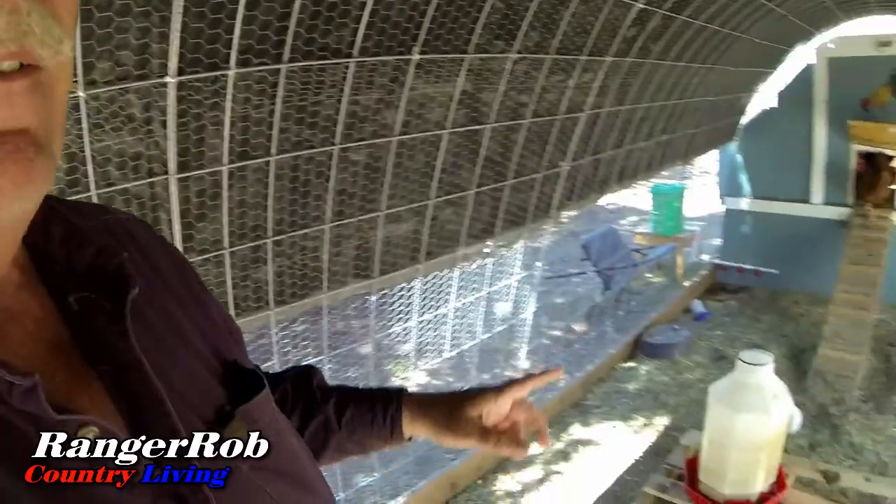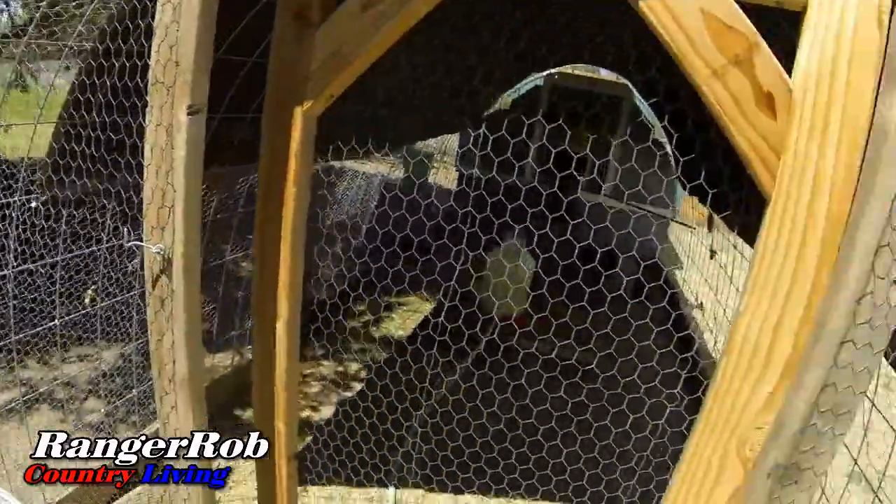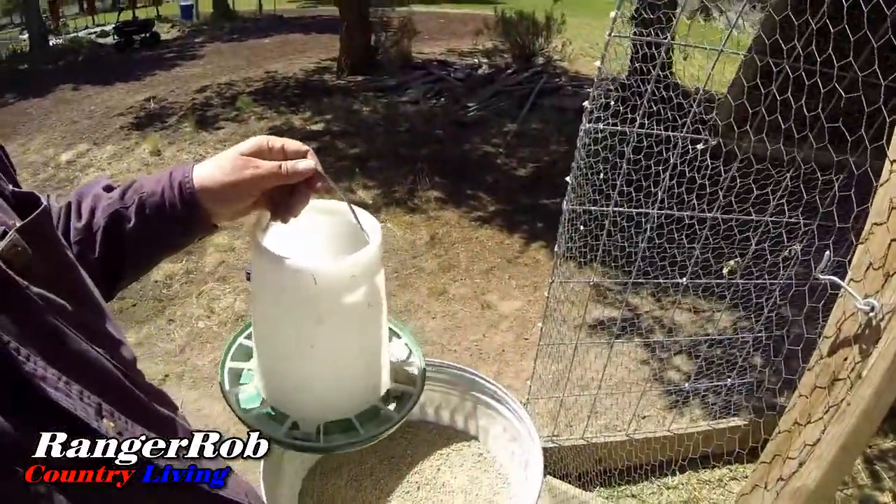We had a little bit of excitement — the camera was facing the wrong way and one of our chickens got out. Surprised that Belle didn't hurt it, but she stopped it. That was pretty cool. Anyway, I've got to finish filling the water up in here because this thing gets really heavy to carry, so it's better to fill it up in the cage.